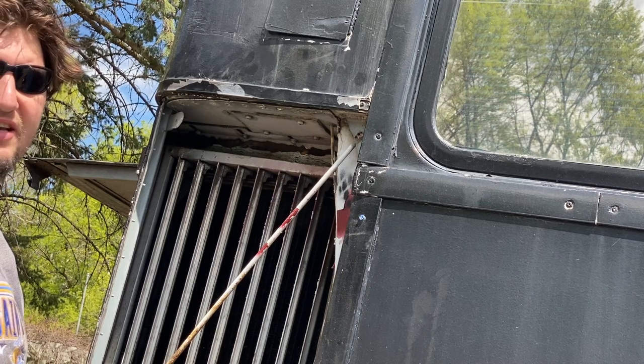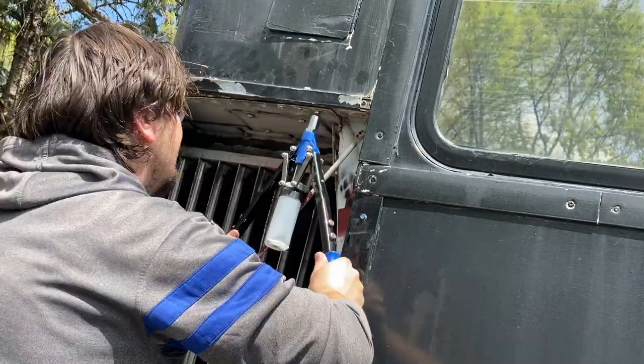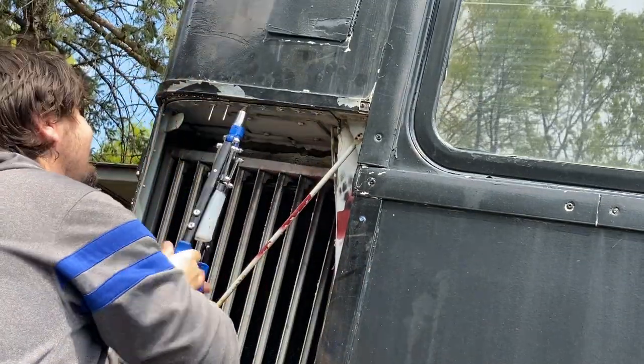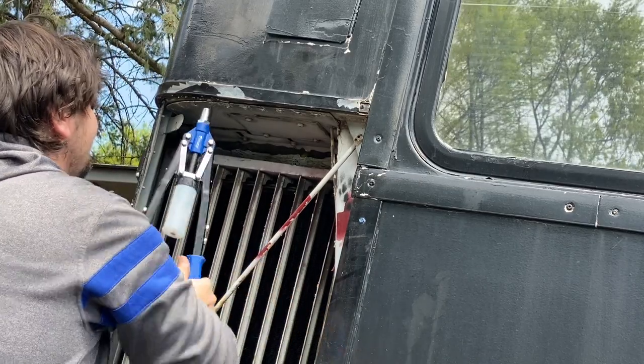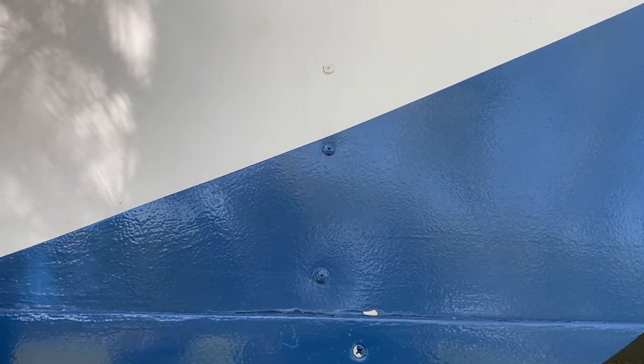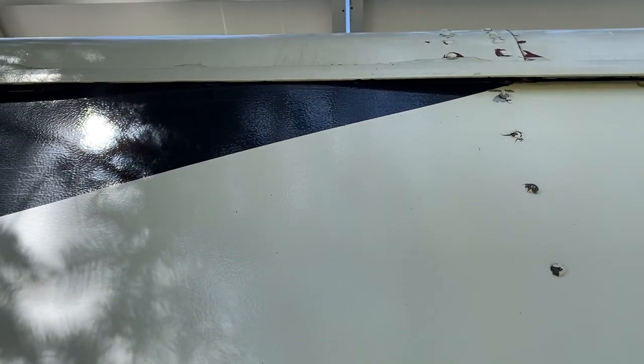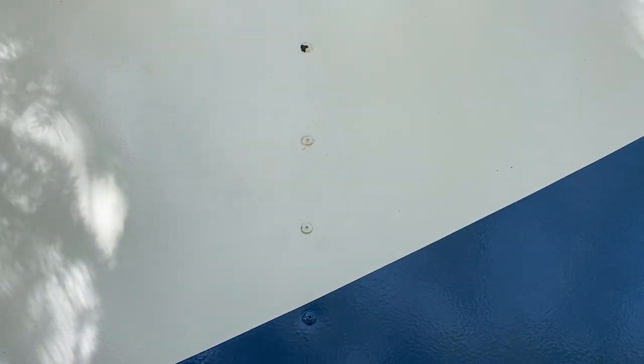As all the dads like to say, that's not going anywhere — let's do a couple more. The other thing I want to take care of is replacing some of these machine screws I used to hold the skin on. As you can see, some of them are failing, not looking so hot — they're starting to pop out, so we definitely want to take care of those.